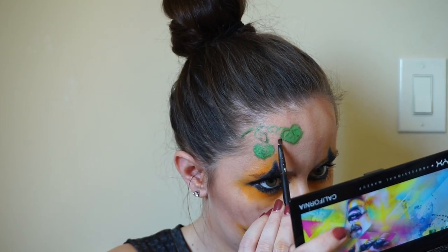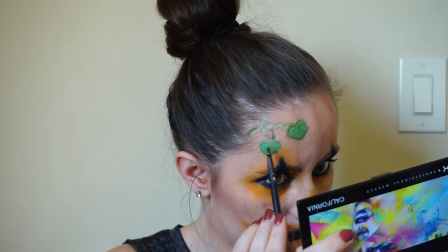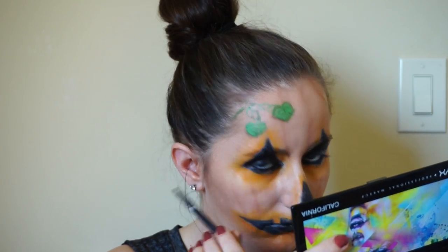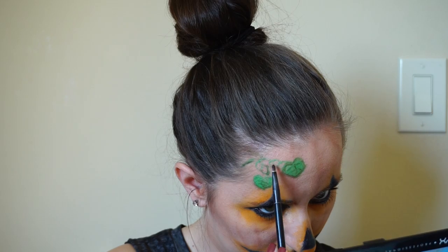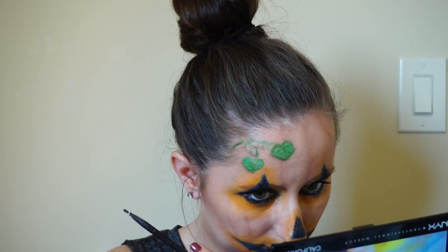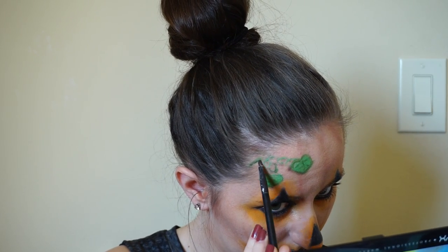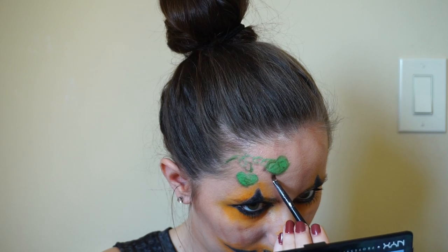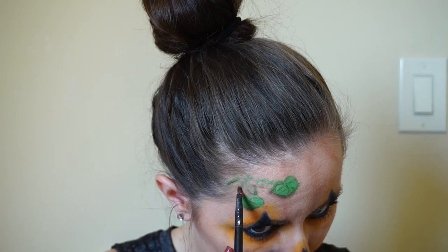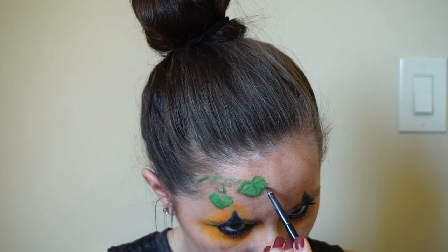Now I'm taking a brown from this Morphe palette, and this is going to be the shadow to make the leaves look like they're laying on top of my face. Since light is coming from the top, I'm putting the brown shadow underneath the bottom parts of the leaves and underneath the vines — not on the top, because you wouldn't see a shadow there. This adds dimension and gives a more realistic appearance. Even though I'm not the best at this, and this is really one of my first times trying body painting in general.